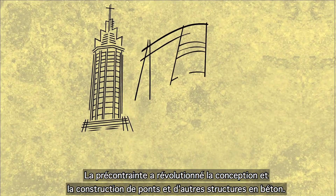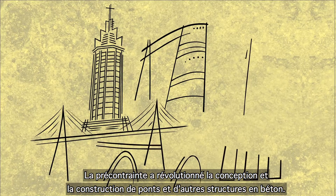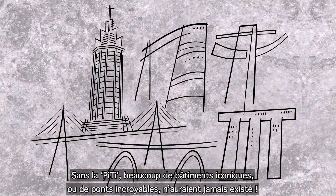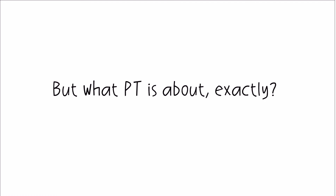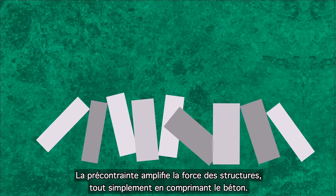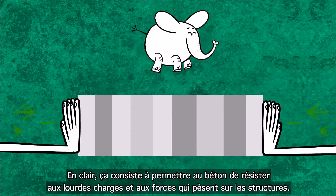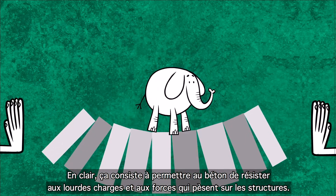Post-tensioning has revolutionized the design and construction of concrete bridges and other structures. Without PT, amazing and iconic concrete buildings or bridges would never have existed. PT is a method that amplifies the strength of concrete structures by creating a compressive stress, used to make concrete resist heavy loads and forces on structures.